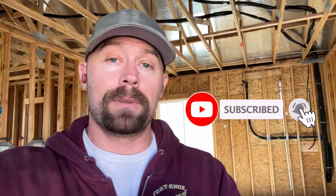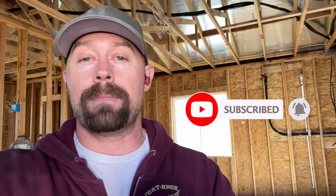Before we get deep into this, if you haven't already please hit the like button on the video — it helps me out a lot. Consider subscribing. I'm going to be doing all the build-out on this Casita: flooring, cabinets, drywall, everything. So if you're interested in that, make sure you subscribe.